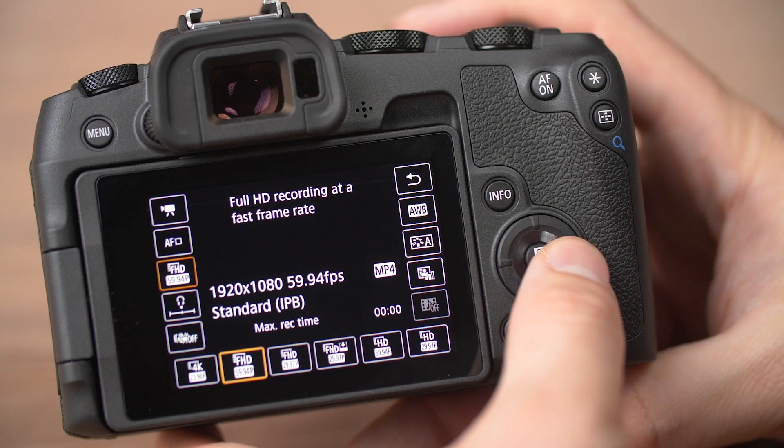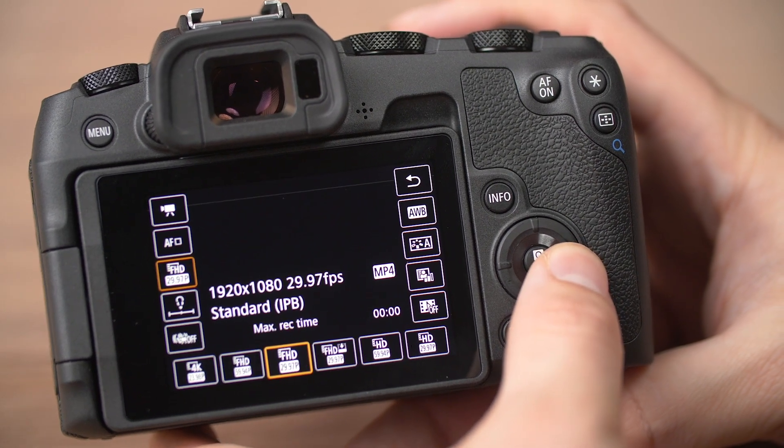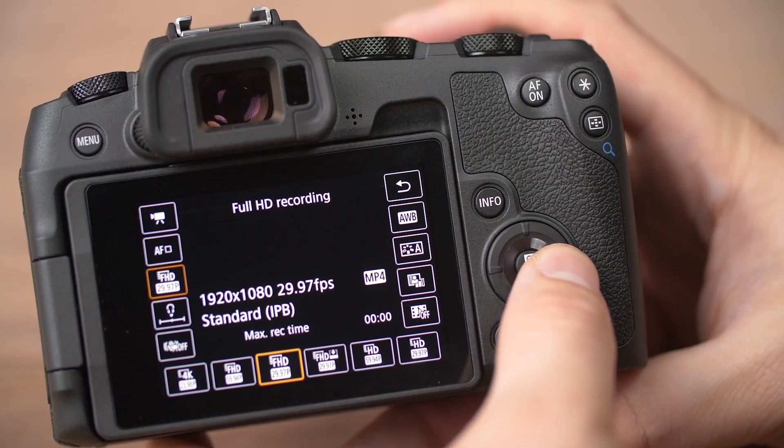In HD, the RP uses a full sensor readout — but here's the kicker. In full HD, you can only shoot in 60p or 30p. 24p is only available in 4K, which means that you can only shoot 24p with a 1.6 times crop.